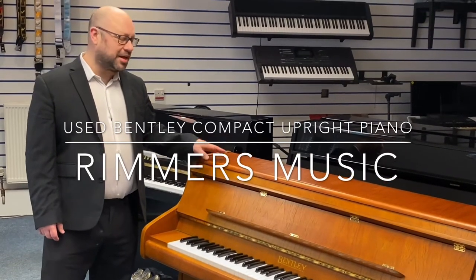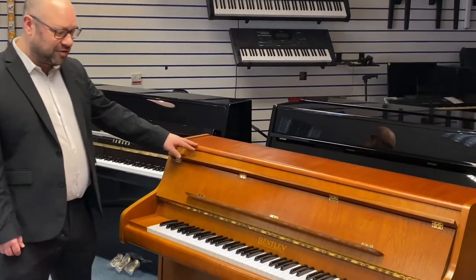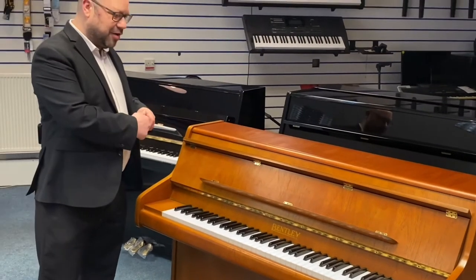Hi, my name is Martin at Rim is Music and today I want to show you this lovely piano we've just taken in part exchange. It's a nice Bentley compact upright piano in a nice light cherry finish.